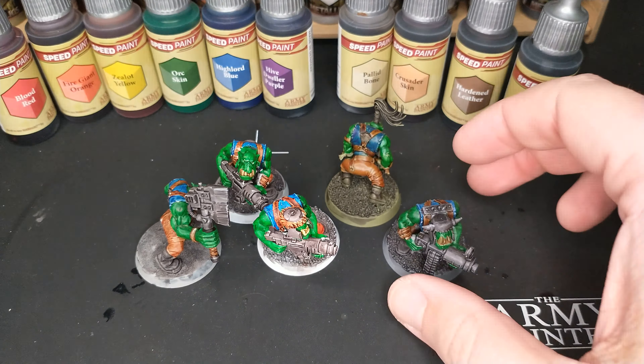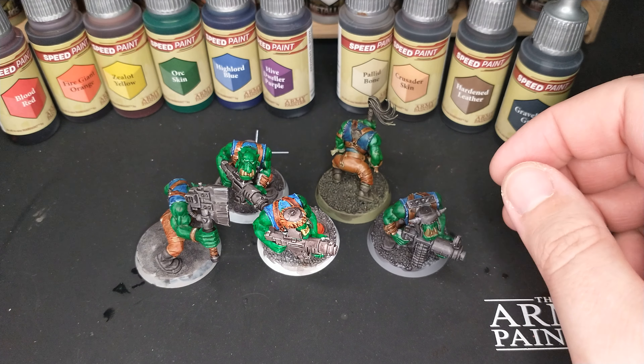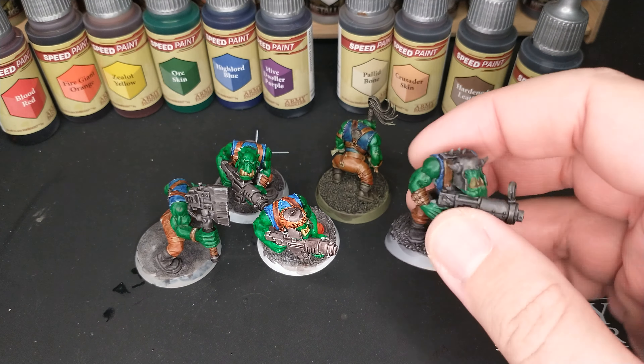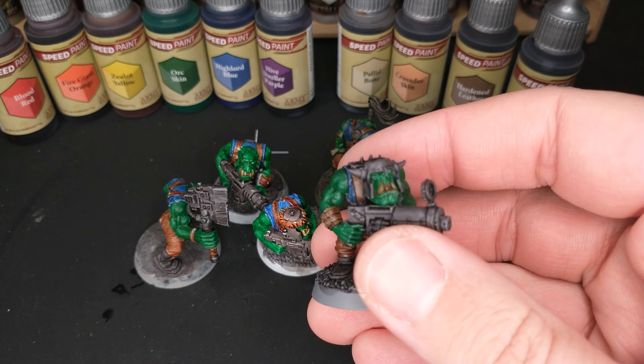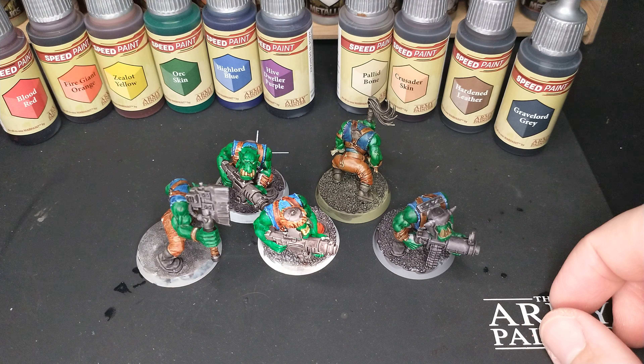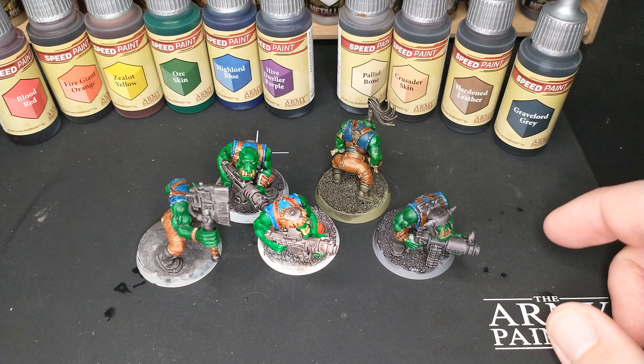I don't really highlight a lot anyway, but I do base coat and wash — and this is base coat and wash in one, so I'm painting these guys about twice as fast. Though even spending half the time on them, they don't look half as bad — they look probably 70 to 80 percent as good. For me, that means speed paint is a win. I prefer it to contrast paint when you have the colors you want. We'll be doing some color comparisons to figure out what of the Contrast line is sticking around, but I can buy two speed paints for the price of one contrast paint.